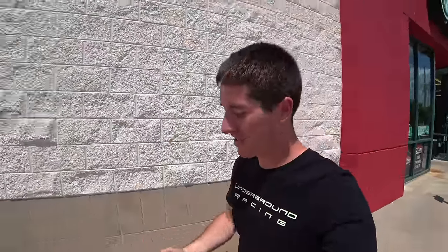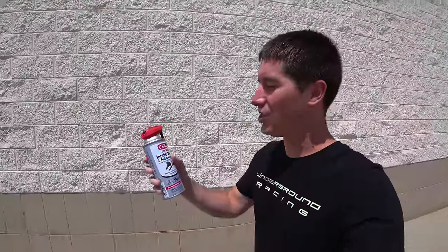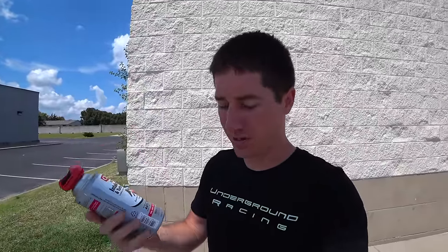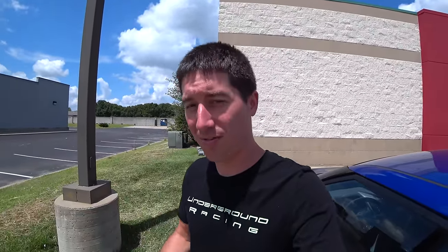Tyler got me taken care of. We have our CRC GDI IVD — this is intake valve and turbo cleaner. I'm going to take you through how to use it, and we're going to try to make sure this Veloster is in optimal shape before it goes away. I already listed it for sale, and I figured I might as well do this too. It basically adds some life to the car.